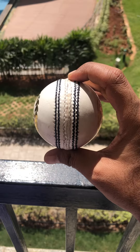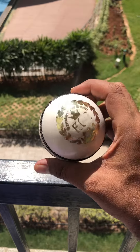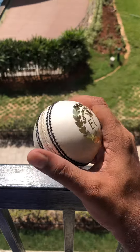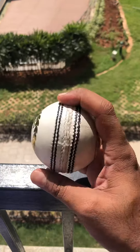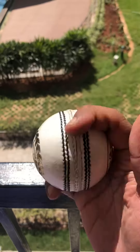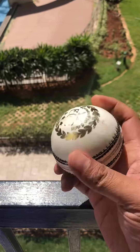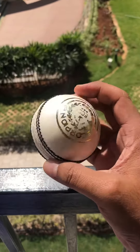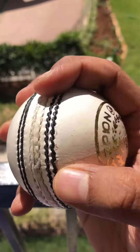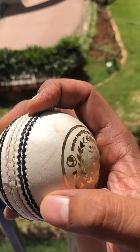Hi guys, another video from Executive Club Cricket. This is about the natural white cricket balls — putting a lot of queries about how they look and what they are. Basically, natural white balls are lighter and softer on the back so they don't damage any bats. The only difference is that they don't have any specific coating of plaster of Paris.